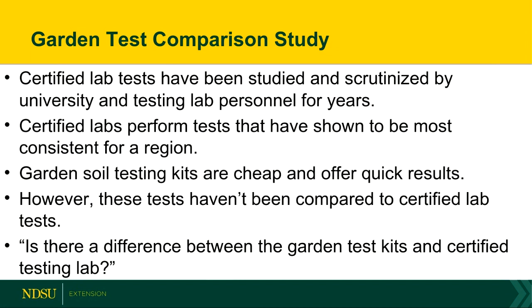Now I'm going to talk about a garden test kit comparison study I just finished. With certified test labs — AgVice, Ag Soil Science, and NDSU testing lab — the tests they run have been scrutinized by extension, university, and lab personnel for a number of years. We use these because they seem to give the most accurate results for seeing a response from fertilizer applications. But garden testing soil kits are nice because you can pull some soil, do a test, and 30 minutes later you have results. They can be relatively cheap — one of the tests I ran was like $10 for 10 nitrogen tests and 10 phosphorus tests.